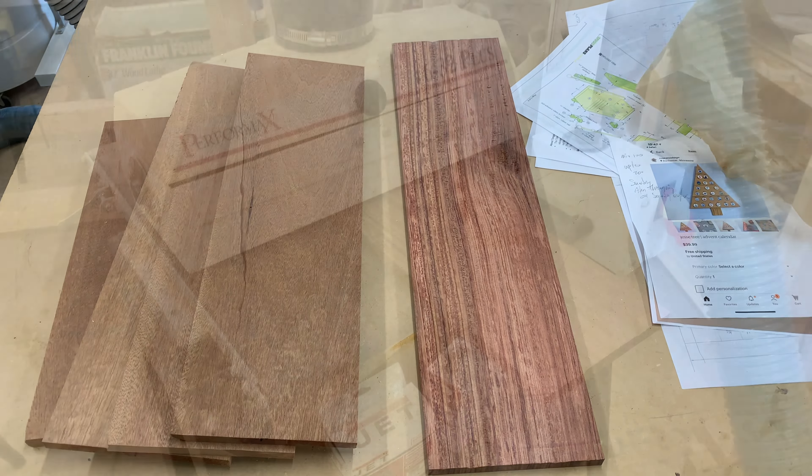We're putting the padauk on the drum sander to get it nice and smooth and ready to use. Then I take a couple pieces of mahogany and put them through the planer to get them to the approximate thickness we need for the sides and the bottom, which will be the soundboard — a solid piece of mahogany.